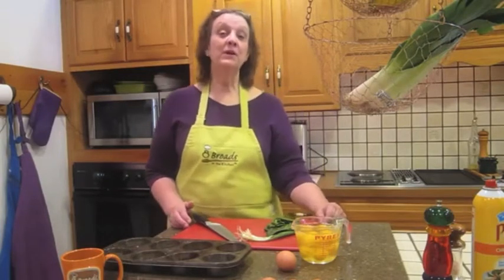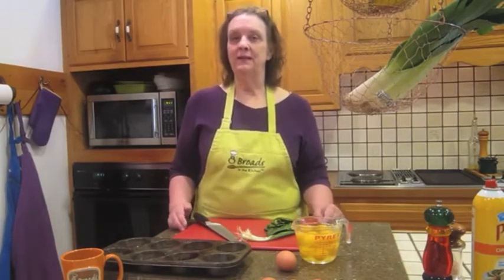Hi, I'm Debbie Moseman. I'm one of the eight broads in the kitchen. Welcome to my kitchen here at Swiss Woods Bed and Breakfast in Lititz, Pennsylvania. Today we're going to do something that is super simple to do for either an Easter brunch or a Mother's Day with some help from the kids. It's just a really easy breakfast, but yet it looks amazing. So here we go.